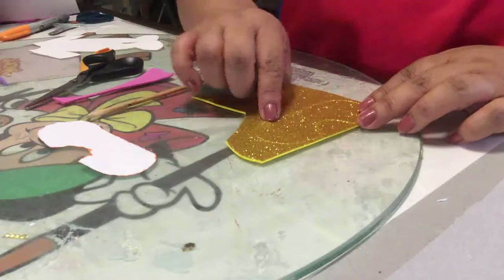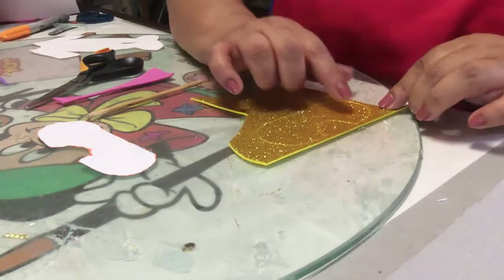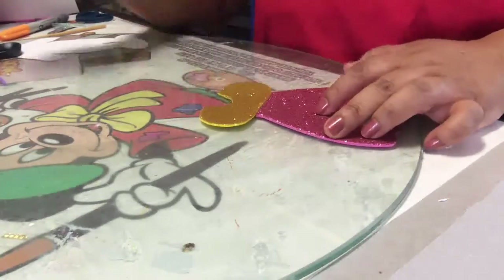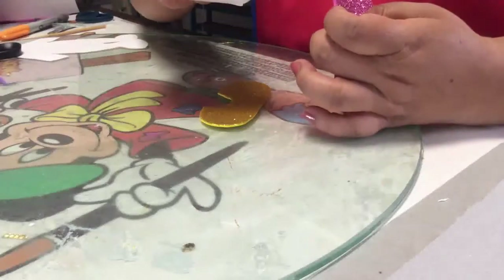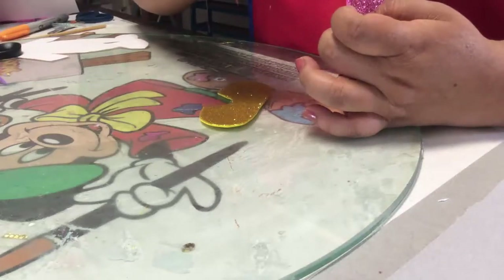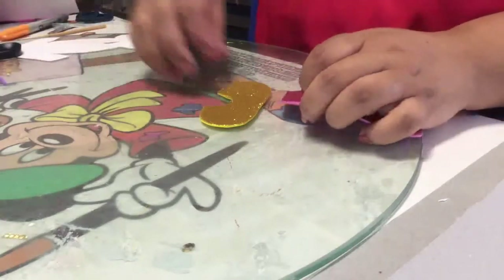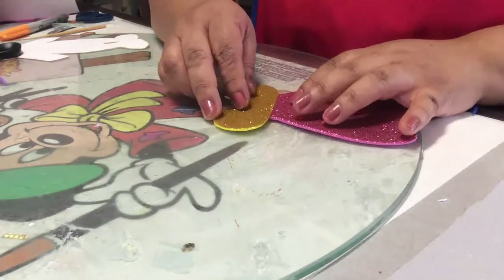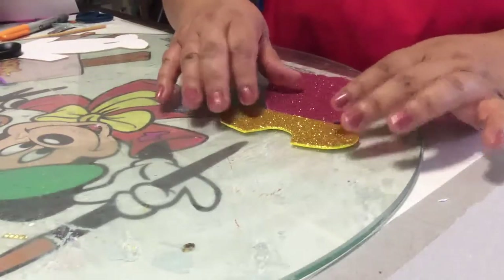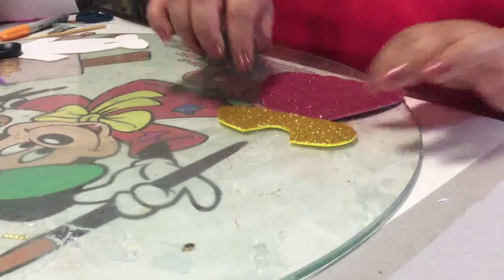Ya una vez lo tengas marcado en foamy normal, lo único que vas a hacer es difuminar todas las orillas con un color que contraste al foamy que estás utilizando. Una vez ya has recortado las dos partes de tu vestidito, colocas un poquito de pegamento en la orilla para que puedas unir las dos partes, tanto la faldita como la parte de arriba del vestidito.